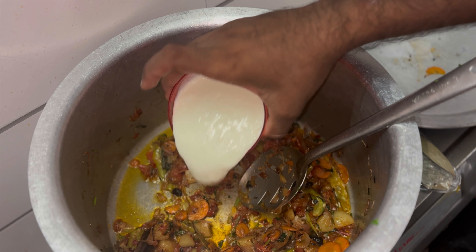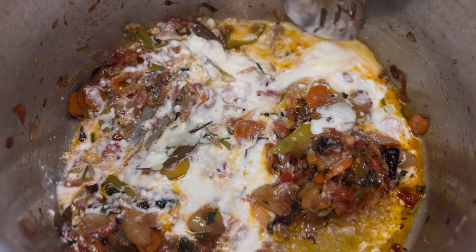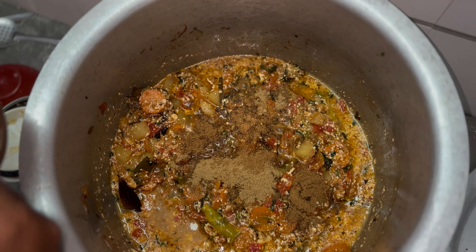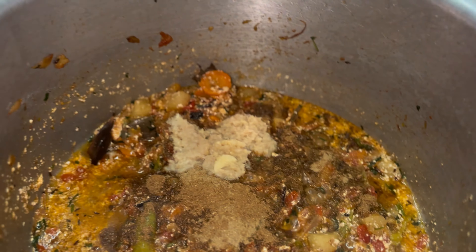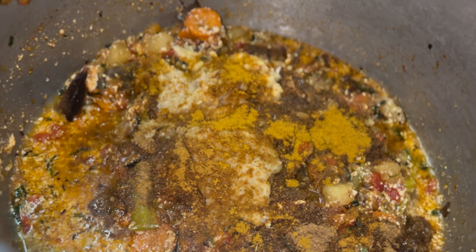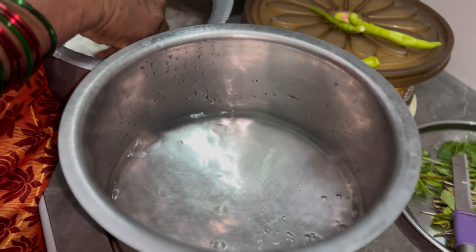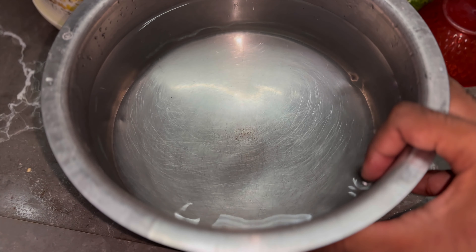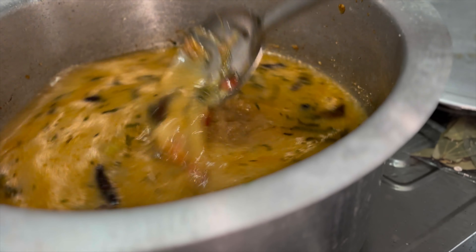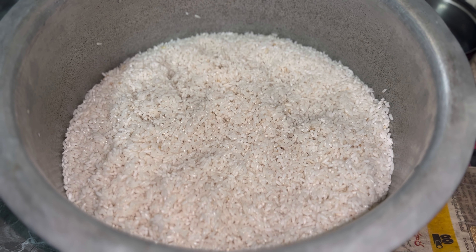Let's try it with water. Add a bowl and add 1 tablespoon. Add a bowl and add some — the carrot is cooked very hot.